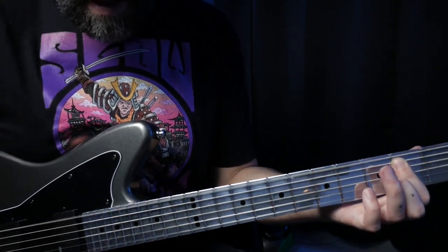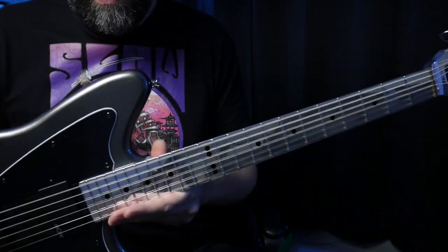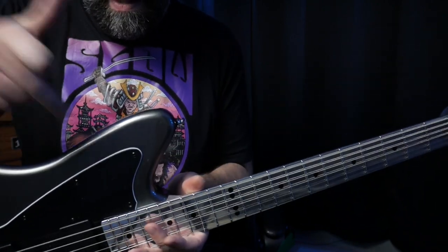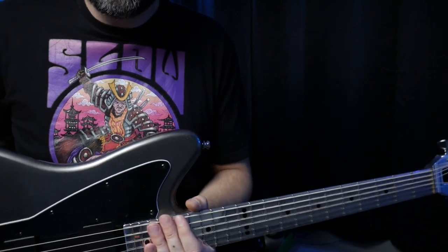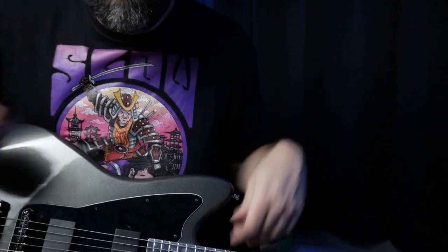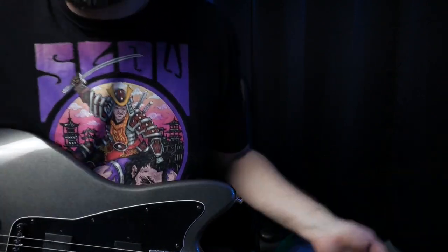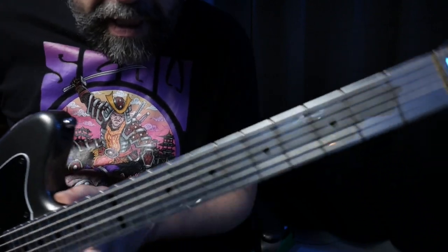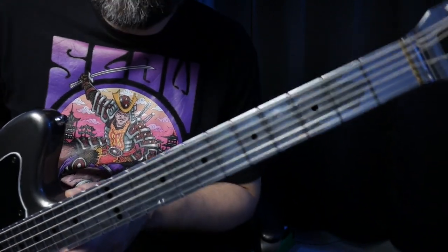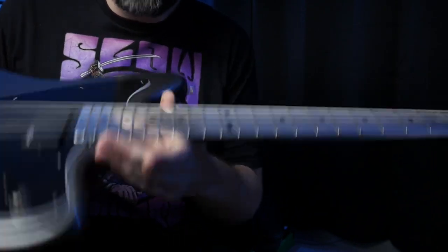That wraps up the song. I'm curious to know what you thought of the lesson, and what did you think of the difference between the way this guitar sounded versus the Dunable? This one has the aluminum neck with the active pickups, and the Dunable is a wooden guitar with standard humbuckers. They both sound really cool to me — I think the Dunable is more fitting for this song, but I just love playing this guitar. Drop a comment below if you've got a suggestion for the next video.